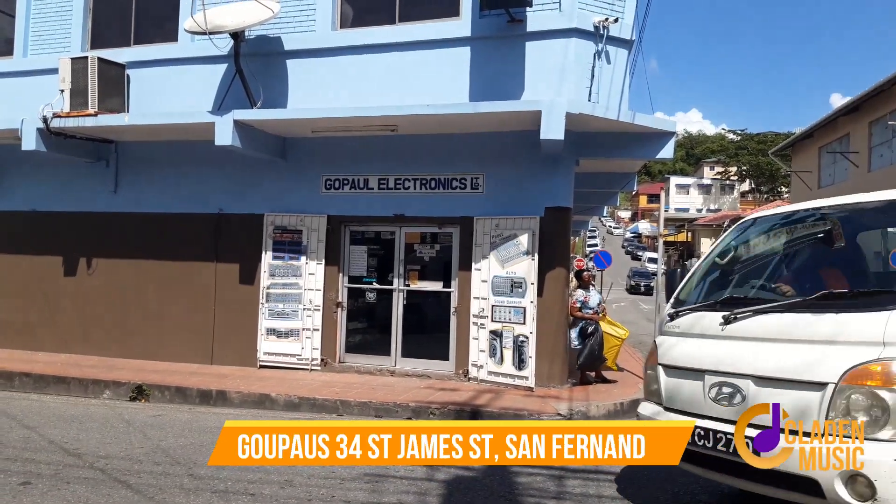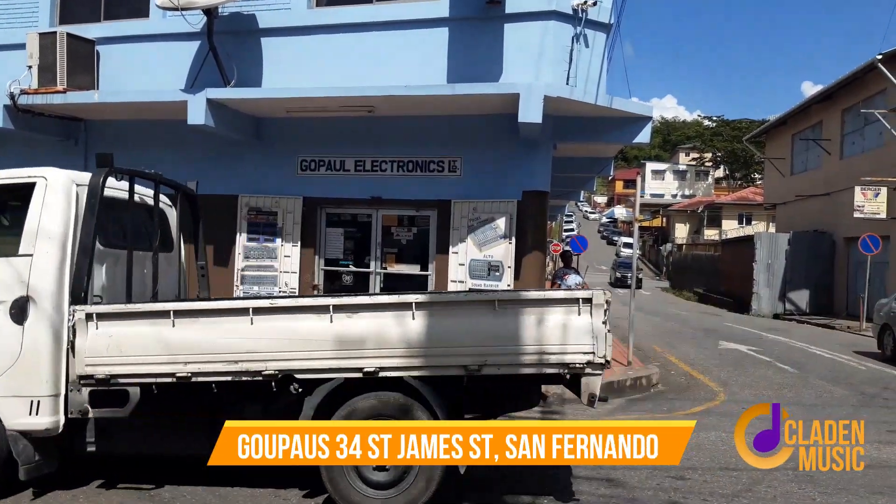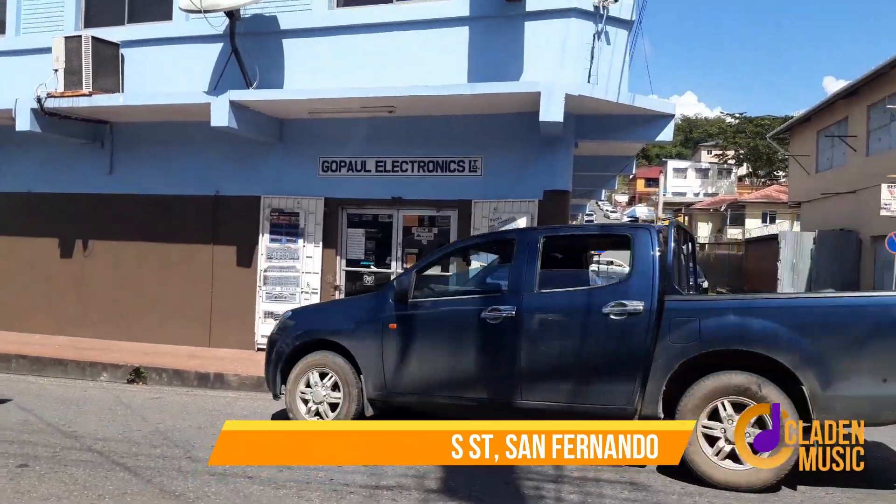Hi, Claudine George here from Platinum Music, here in 2022 at Reports on St. James Street, 34 St. James Street in San Fernando. That's what you will Google if you have to find this store. I'm here again on my store tour.